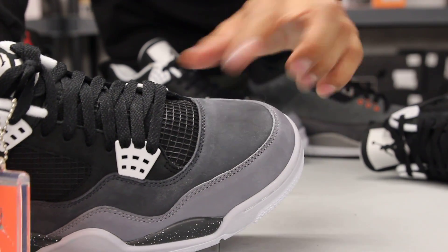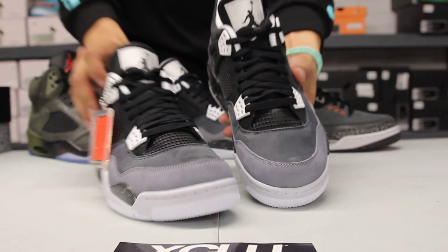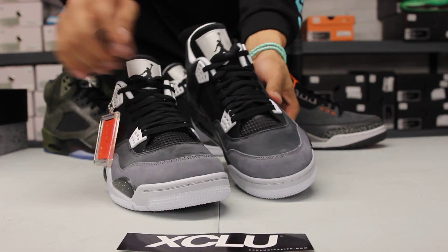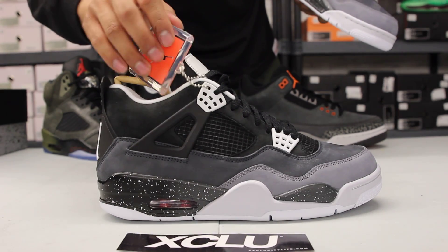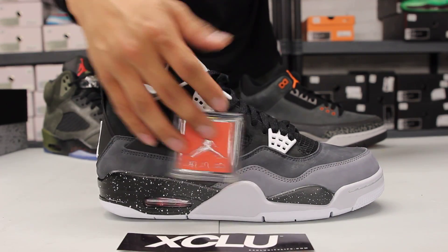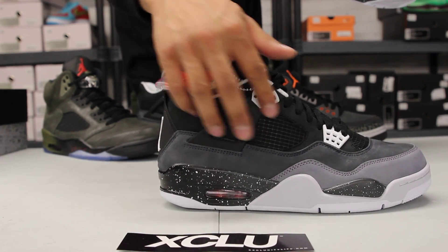You got a lighter gray around the mudguard as well as a darker gray on the toe that goes all around the shoe. The upper part along the eyelets as well as around the ankle has a darker nubuck suede-type material.